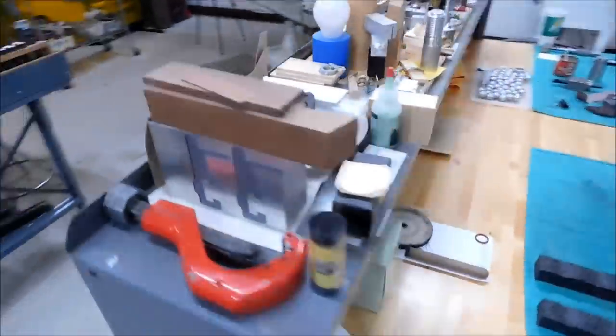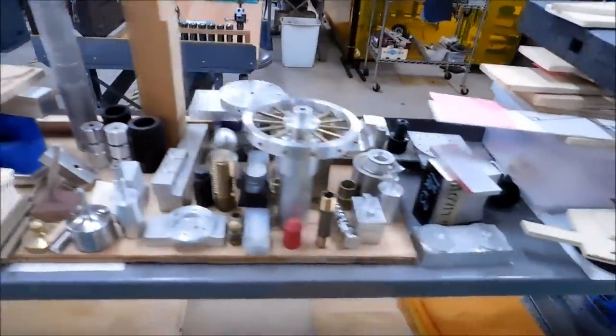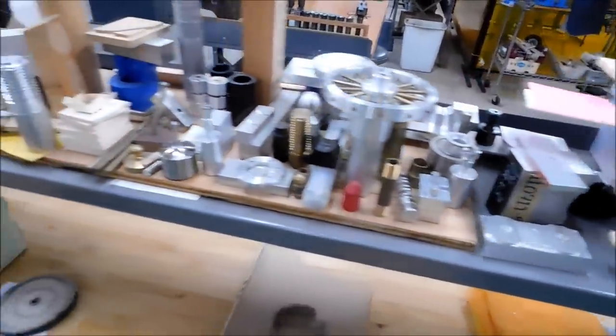This is the YouTube table. Anytime I finish up with a video where I'm demonstrating how to build something, it hits this table right here. And pretty soon I'm going to need a bigger table.